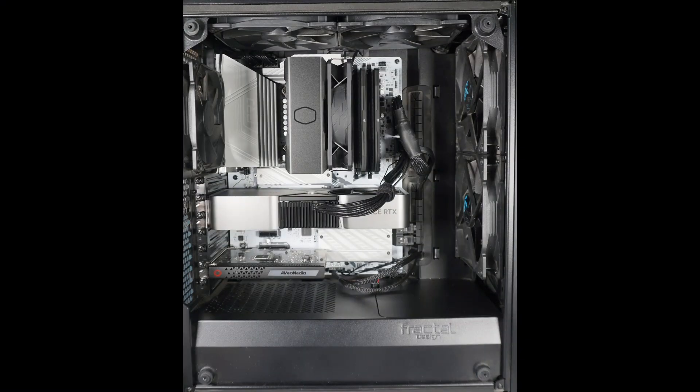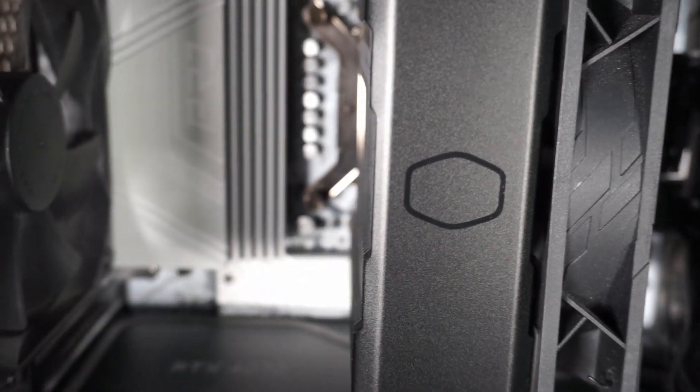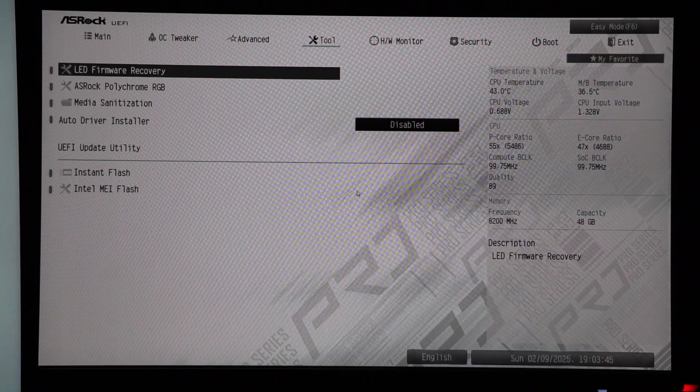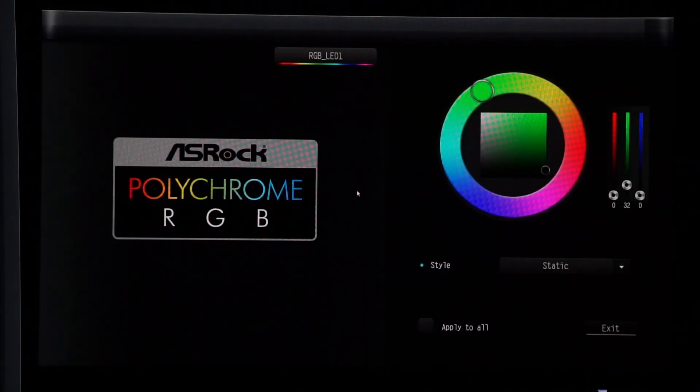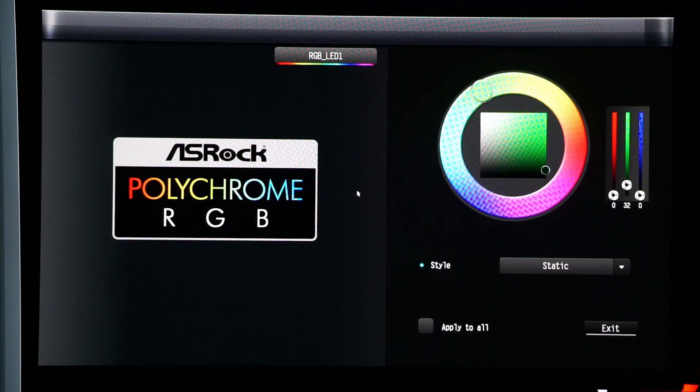With many cases having a tempered glass side panel, it is also a good idea to pick a motherboard and components that look good together. I went with the white version of this motherboard since I thought it would contrast nicely with the rest of my components. The ports on this board are in good positions which allows for easy cable management. This board also has some ARGB effects. I have set the RGB to a static color to match my capture card. You can change the color and choose from various effects in the BIOS using the ASRock Polychrome RGB, or the feature can be turned off entirely in the BIOS.